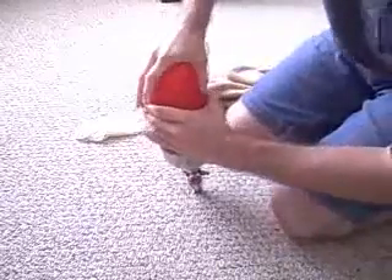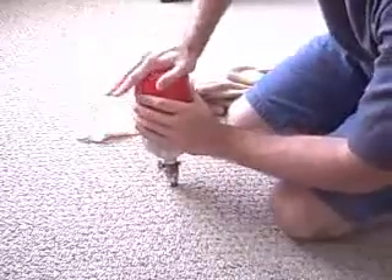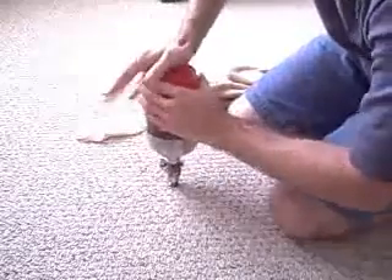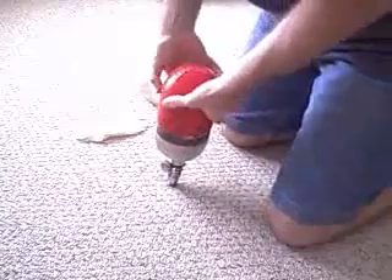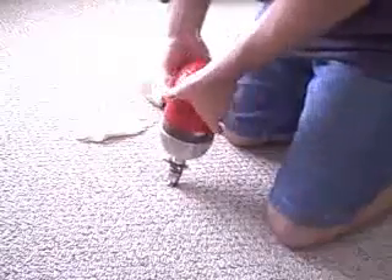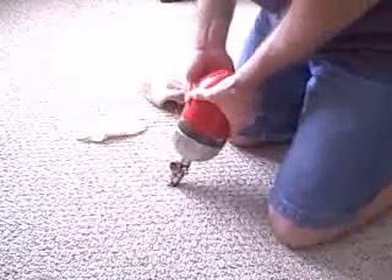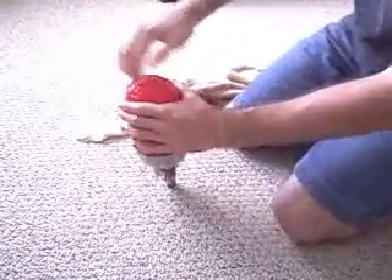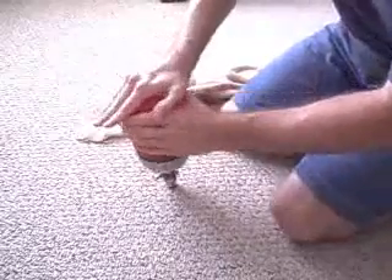What you basically got to do is just keep pushing it down, getting all the air out of it that you can. Then once you get it about to this point, just keep pushing it down with your thumbs and stretching it out. What it is going to do is get all the air out of the top here.